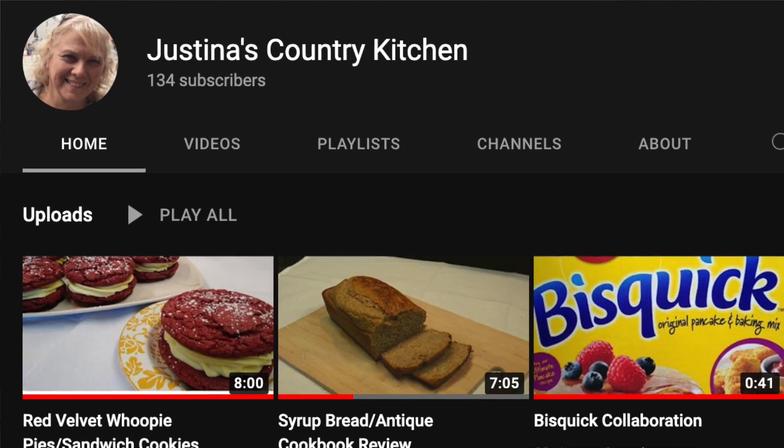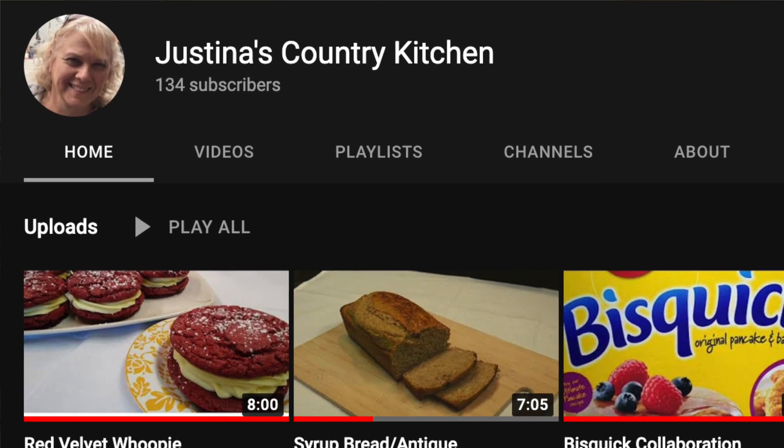Thank you so much to Justina from Justina's Country Kitchen for doing this collaboration with me. You should definitely check out her channel and find out what she made from this cookbook. I hope you enjoyed this video and I hope maybe it even brought back some happy memories for you. Have you ever had this or did you make this as a kid? I would love to hear about it, so please leave me a comment. If you did like this video, give it a thumbs up and subscribe to my channel by clicking on the red button below. I make videos about food, vintage cookbooks, and retro recipes every single week. Thanks again, and I will see you in my next video. Bye!